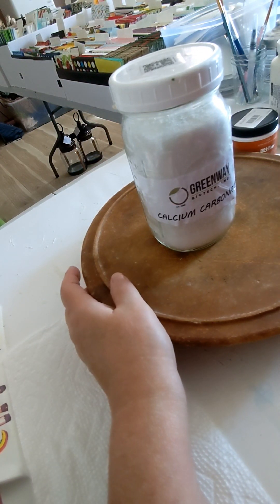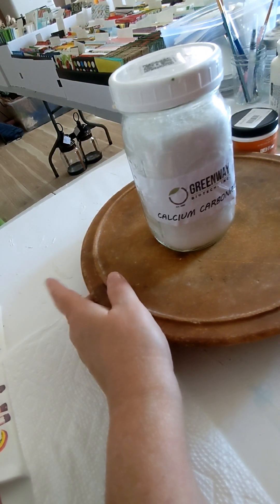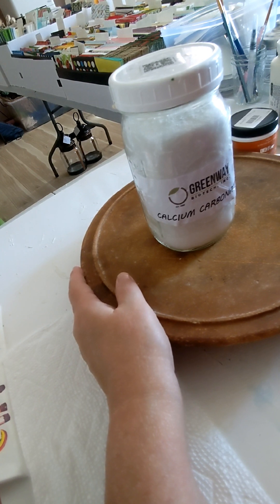Good afternoon, this is Crystal over at Decupy Shiraj and today I'm going to teach you how to make chalk paint.